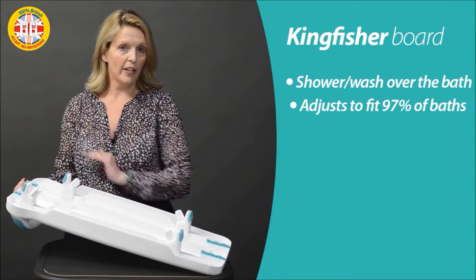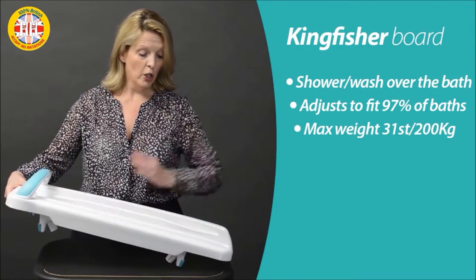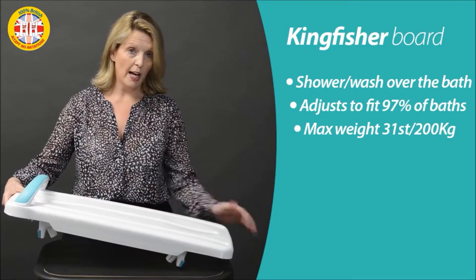Each of these feet will operate and fix independently. To fix them, simply place onto the bath, secure the feet underneath, and lock them off.